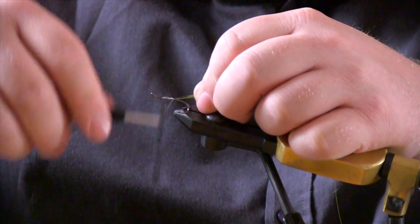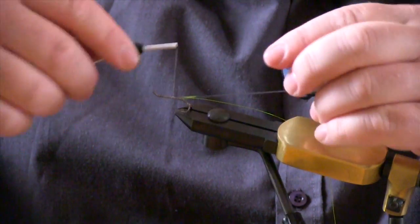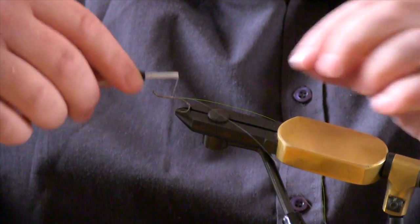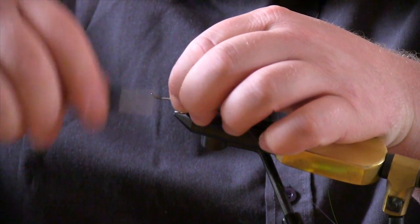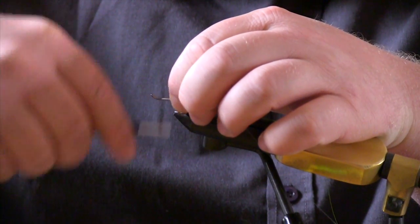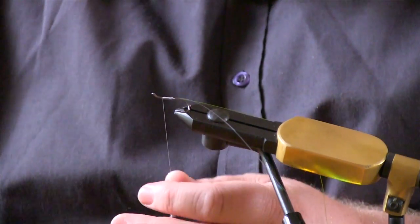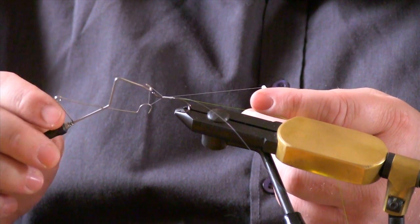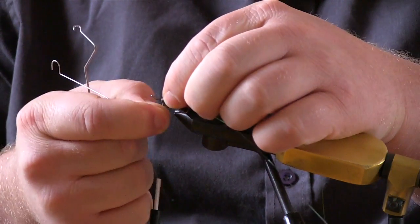Just wind it right back, then take your thread forward again and get to where your body is going to end. Then whip off your white thread, as it's no longer required.